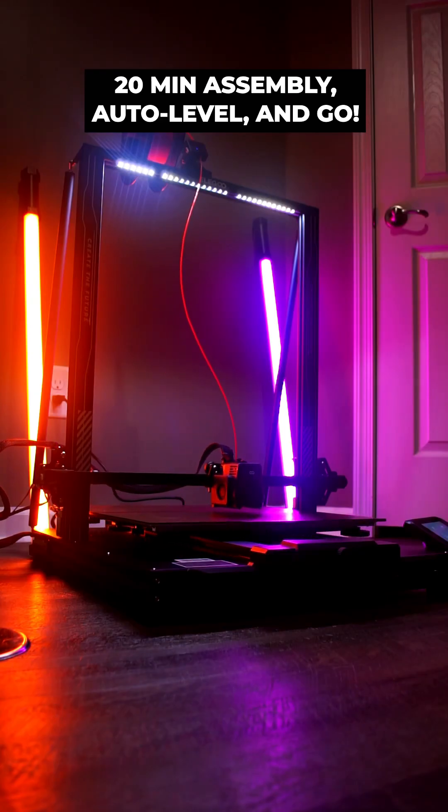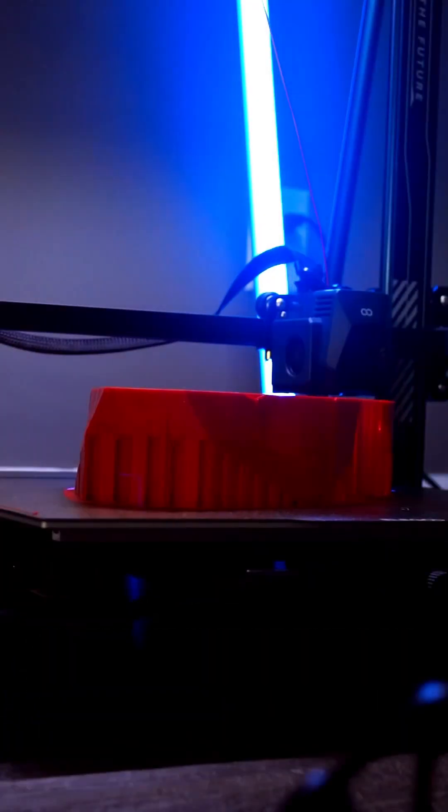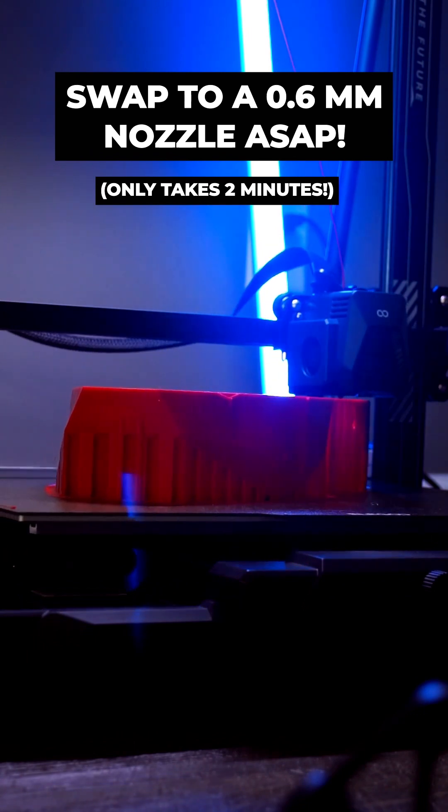After a quick 20-minute assembly, the unit was ready to start printing and created great-looking parts with its 0.4mm nozzle. At this size, the printer is really meant for large items, so I next swapped to a 0.6mm nozzle and started my next print.